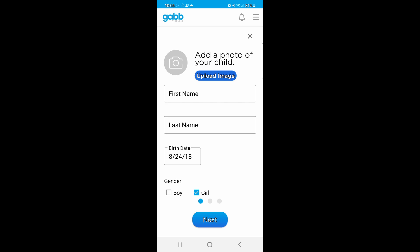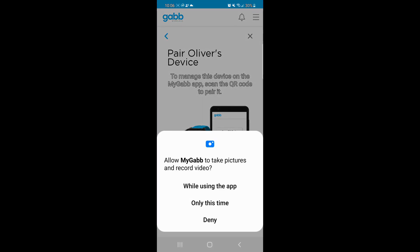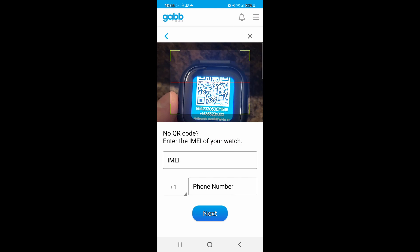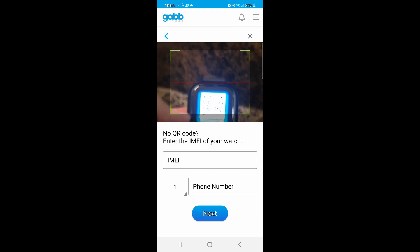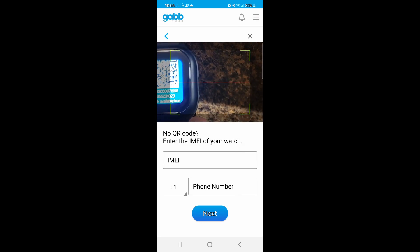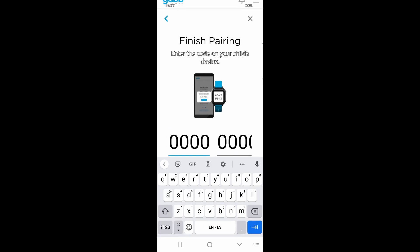I put my child's information in and then on the next screen we scan the QR code. For some reason it wasn't scanning well, so I just entered the number manually instead.